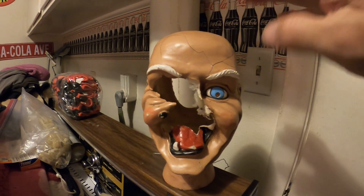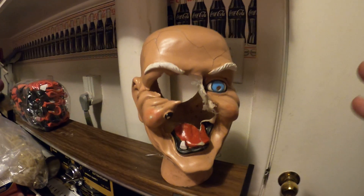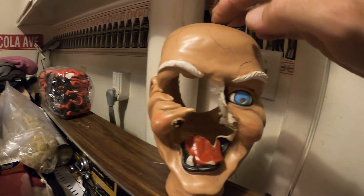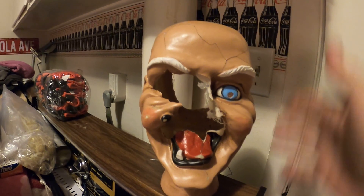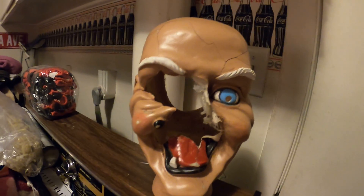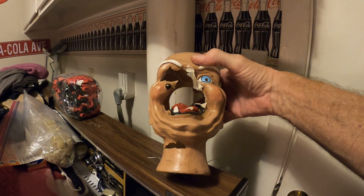Would you say that this witch's head has seen better days? A friend of mine has two mannequins that use these heads, and of course they have a wig, hair, a hat and everything. Last year we had some wind blow in during Halloween and these guys fell over and broke.